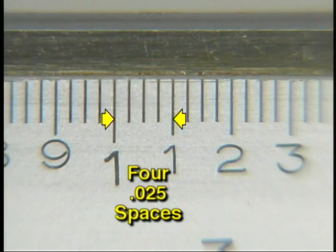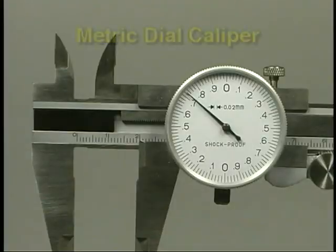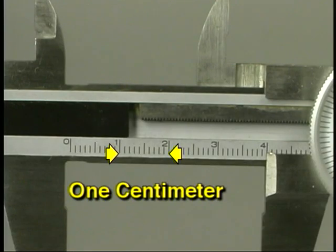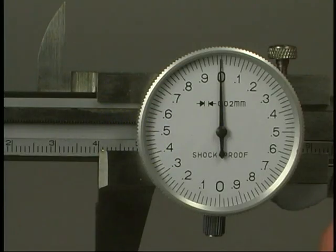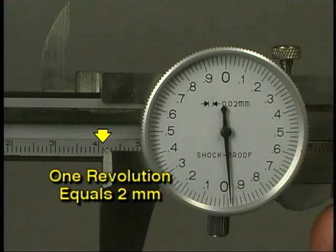For example, this caliper has each 100 thousandths divided into two 50-thousandths spaces. Be sure you know what amount each space on the beam and each space on the dial represent when making a measurement. A metric dial caliper works the same way. The largest division on the beam is one centimeter, and each centimeter is divided into millimeters. One revolution of the dial on this metric caliper represents two full millimeters of movement of the slide on the beam.